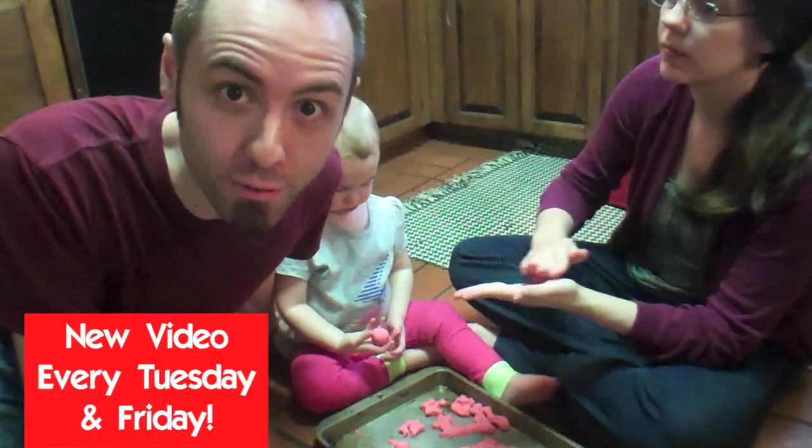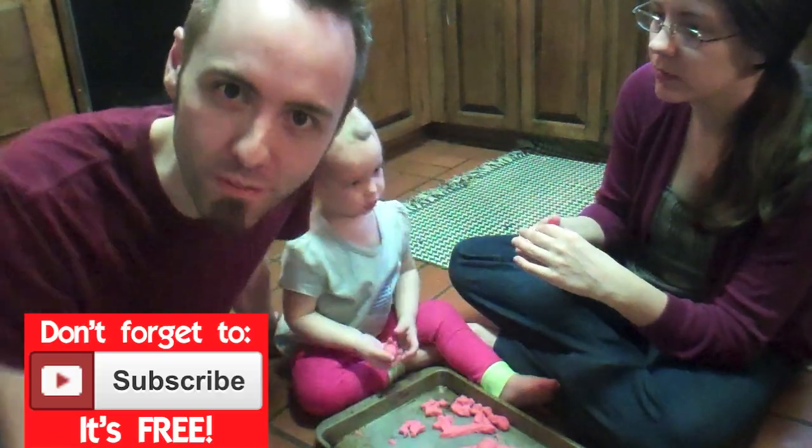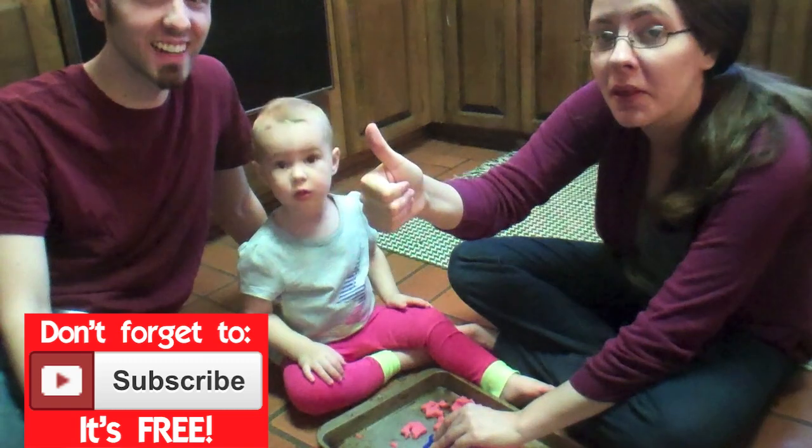I make videos every Tuesday and Friday for this channel, so make sure you click that subscribe button and give this video a thumbs up if it really helped you out.